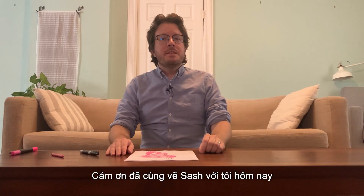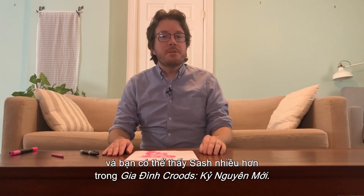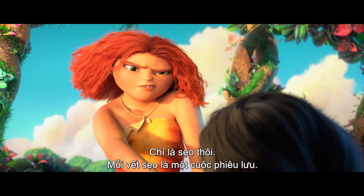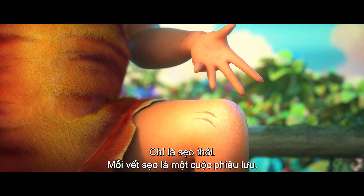Thank you for drawing Sash with me today. You can see more of Sash in her new movie The Croods: A New Age. Keep drawing!